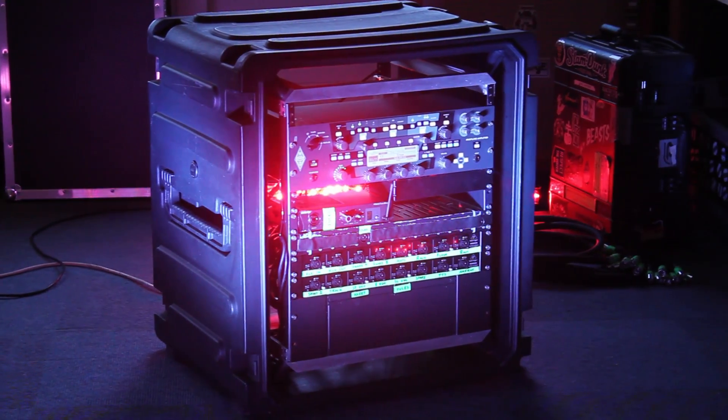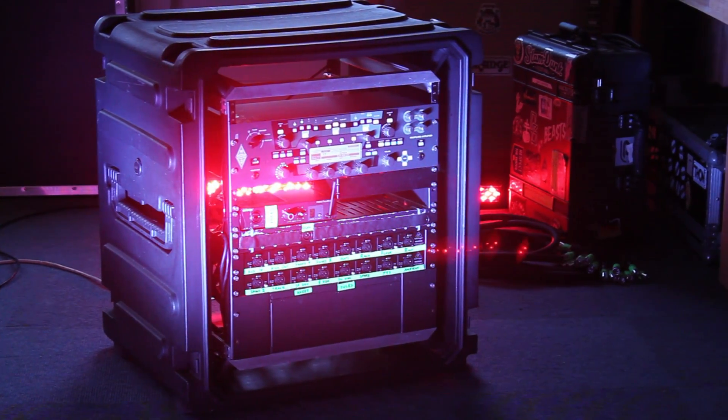I'm Chris. I'm a front of house engineer and tour manager, working with a number of different bands. In the previous video I showed you all the hardware you need to get your own in-ear monitor rig set up. If you want to watch that, the link's just here. It's also in the description below if you want to check that out before continuing to watch this video.